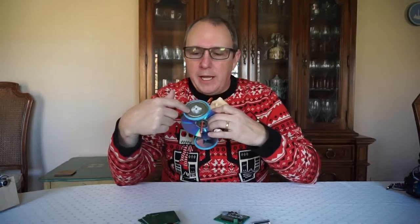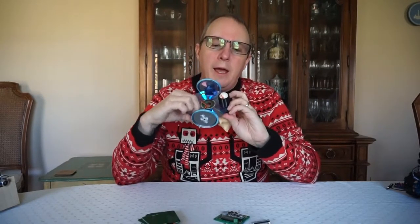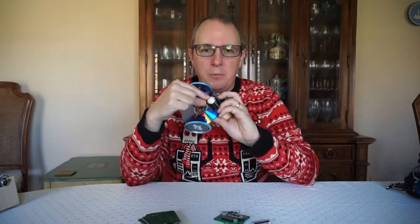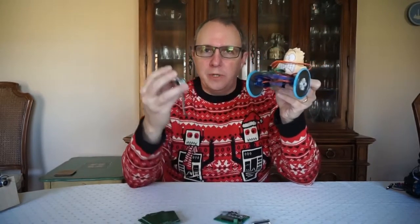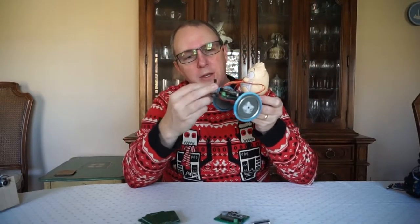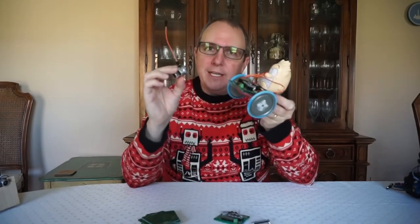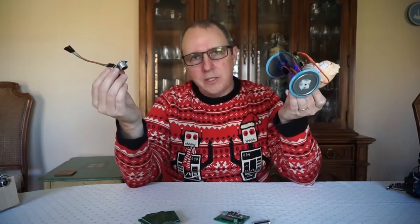Wheels for the robot can be made out of anything — jar lids, toy wheels, anything that can roll. The wheels are simply glued or screwed onto the servo arms. A caster is used so that the robot doesn't fall over; this caster could be made out of a ping-pong ball, a marble, wood, or any number of things. Finally, the sensors would need to be hot glued or mounted somehow onto the robot. The key here is that kids actually get to design where to put things, how it hooks on, and how it works.